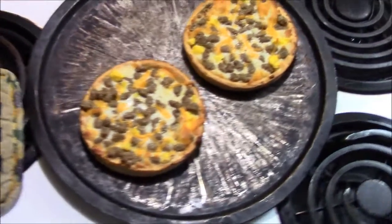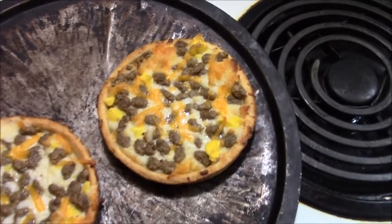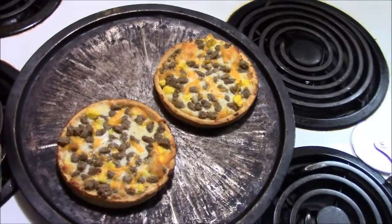Alright, the breakfast pizzas are cooked. We're going to cut them up and try them out. Alright, let's try this pizza.